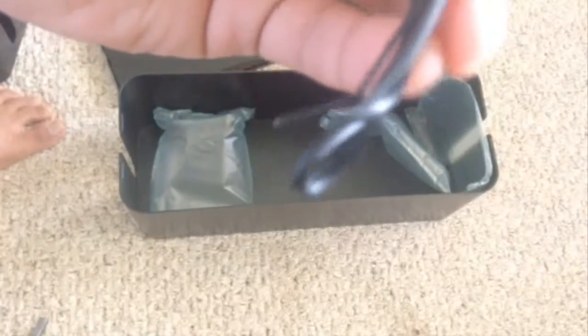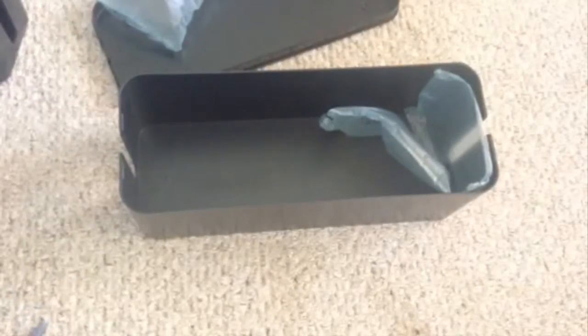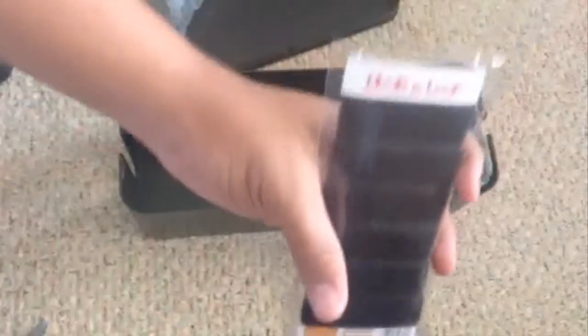There's also a tie cable — I'm guessing it's some type of tie thing for your wires. They also included a hook-and-loop, which is kind of like velcro. It's reusable, which is nice. You can wrap your wires around it and just velcro it closed.